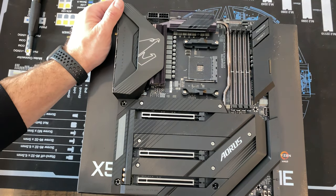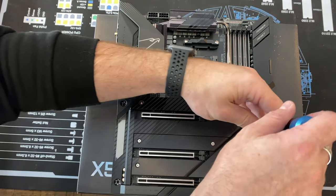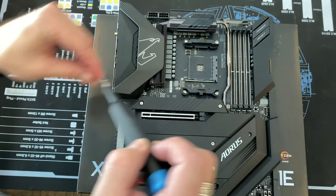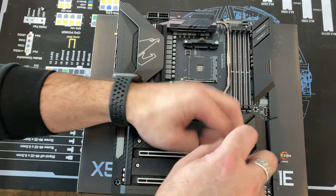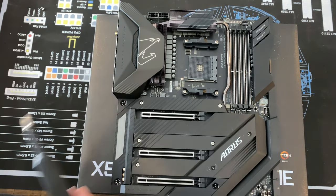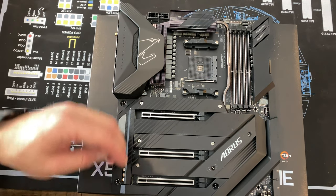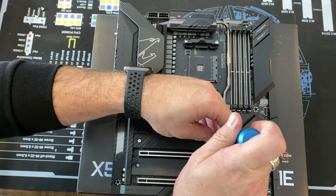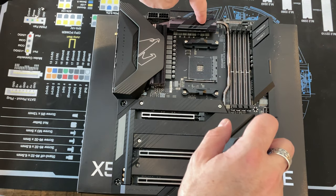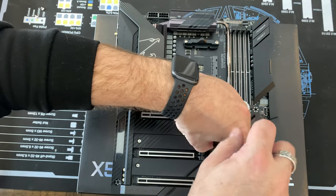One of the main features of this motherboard is the fact that there is no fan for the chipset — one of the few passive cooling solutions out there. Under here is a massive heat pipe that runs from the fin stack for the VRMs down to the chipset.